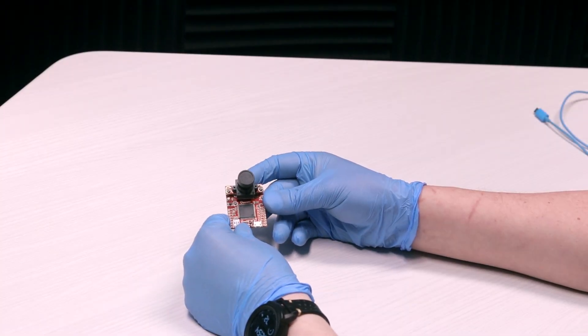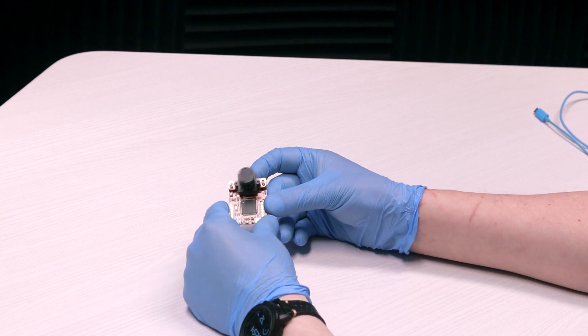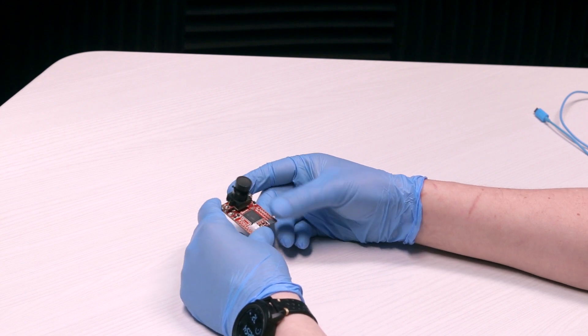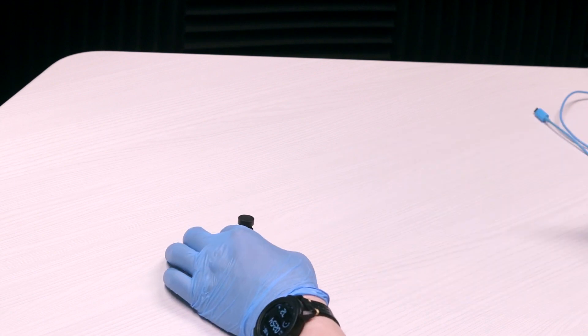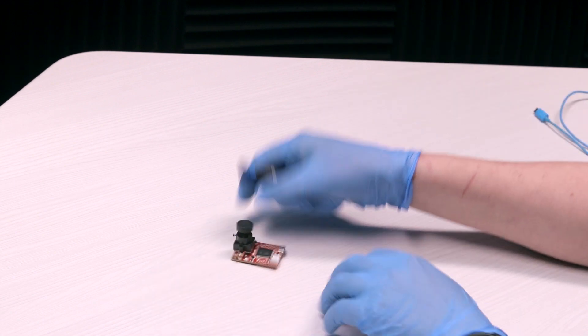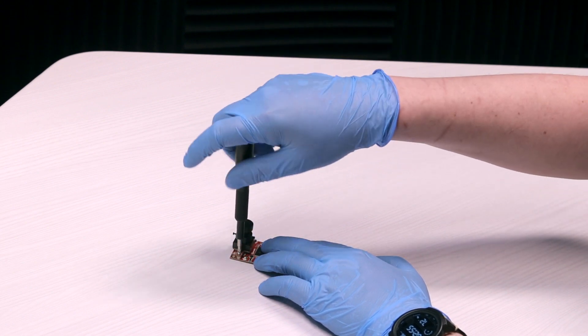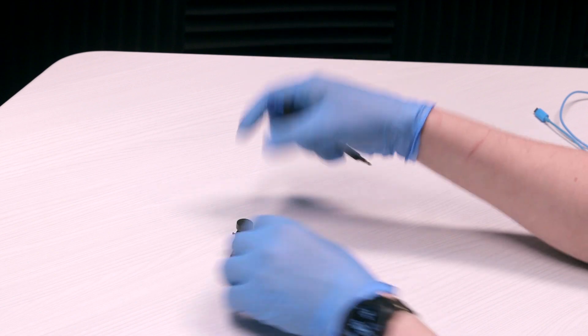Hello, in this video I will show you how easy it is to use the new OpenMV Cam H7 with the OpenMV FLIR Lepton adapter and Lepton 3.5. The H7 comes with an OV7725 image sensor with a 2.8mm lens. In this case we are going to remove this image sensor to replace it with the FLIR Lepton adapter.